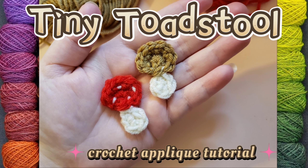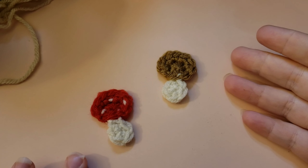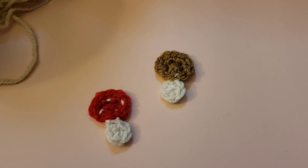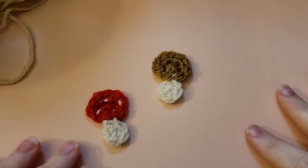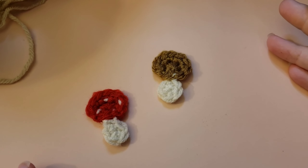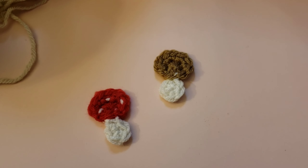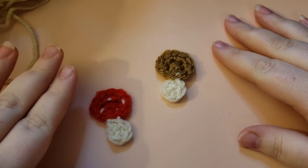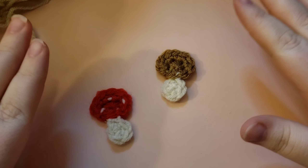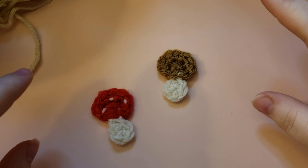Hello and welcome to my channel. This is Nova Gnome Creations and I'm Nova, and today I'm going to be showing you how to make these tiny toadstools. These are appliques that you can add to anything — granny squares, little purses, really any project you want. You could put them on a sweater. They work up really quickly so you can make a whole bunch of them in no time at all.